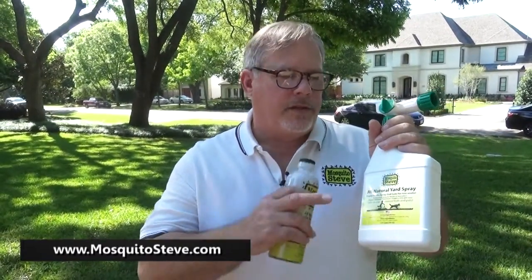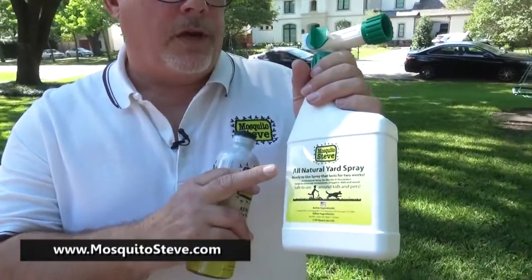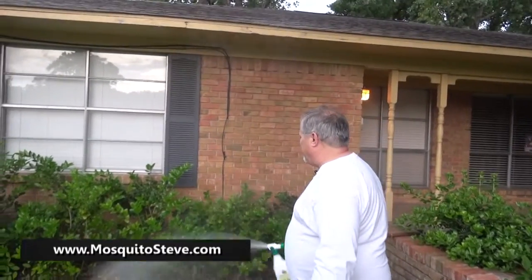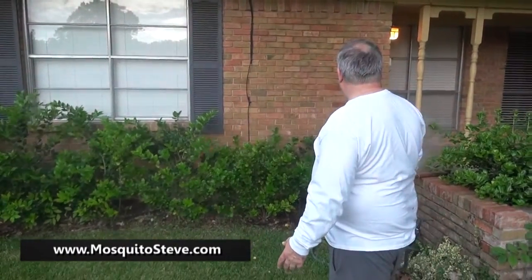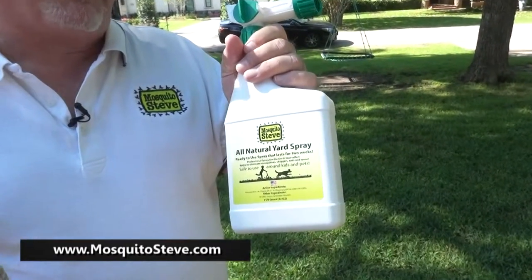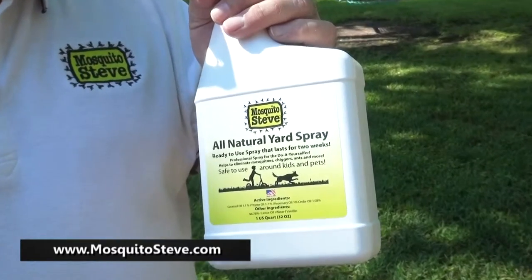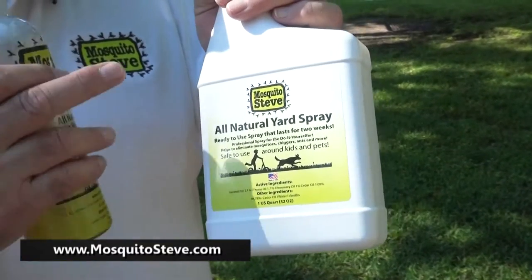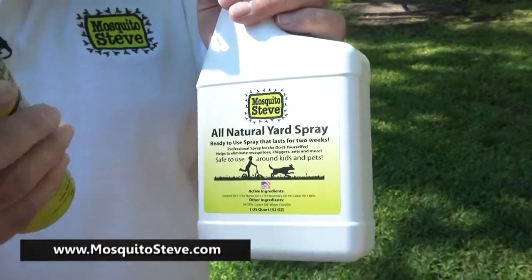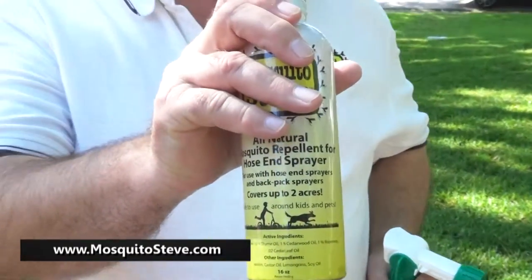For the do-it-yourself guy, we have great do-it-yourself products. These are sold in some retailers around town or you can buy them on my website. This is our hose-in spray. Basically you take this out, hook it to a hose, and spray your yard — that's going to get rid of most of the insects including your mosquitoes.